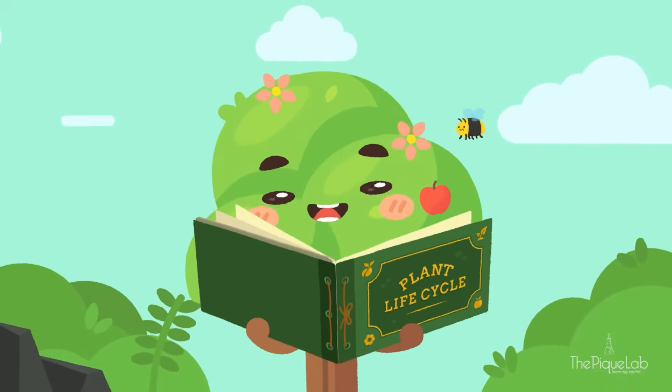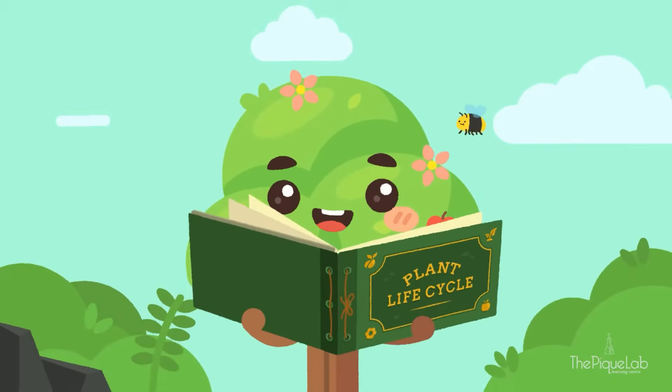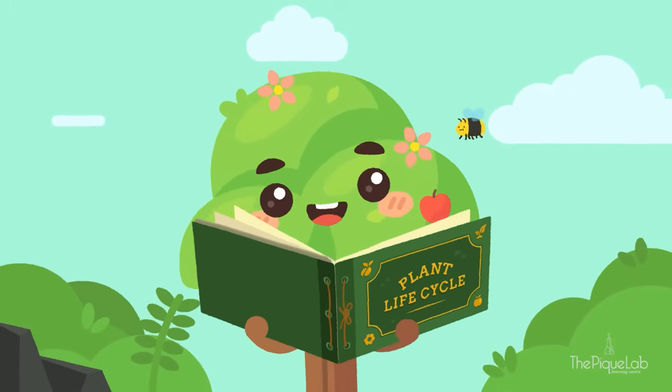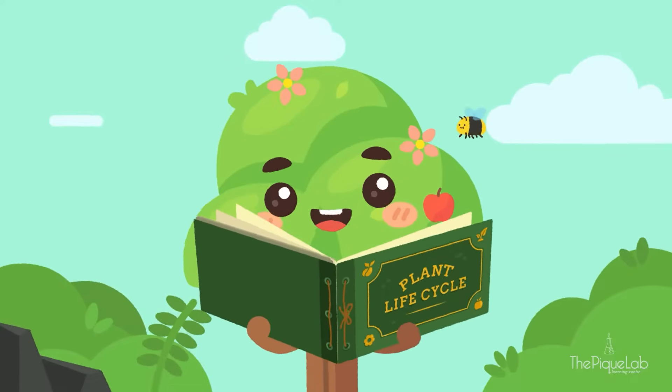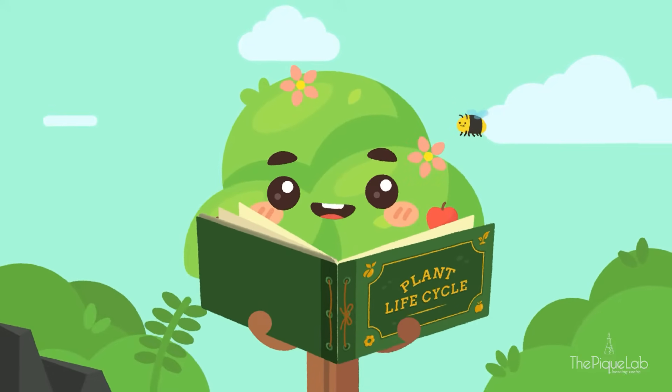Hey there, kids! It's me again, Miss Tree! Are you wondering what I'm doing? Well, I am having a little blast from the past looking at photos when I was young. Let me take you down memory lane and show you how I came to be.